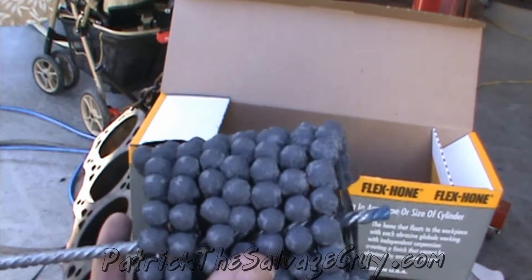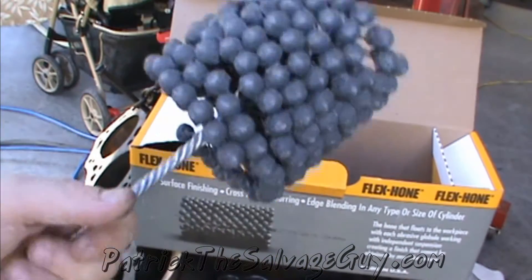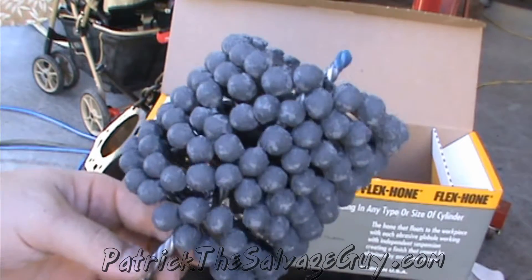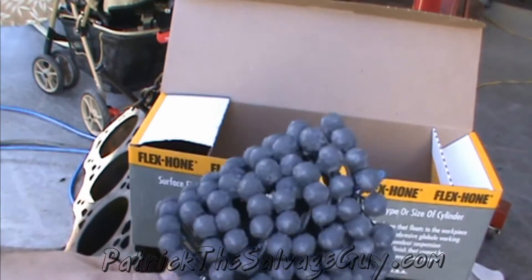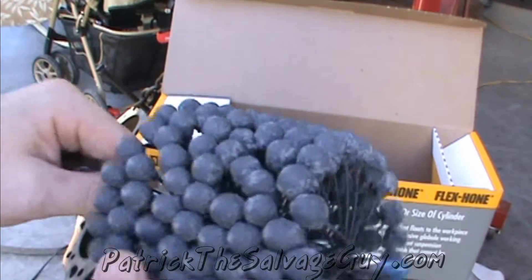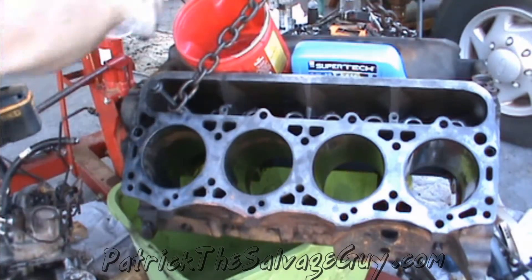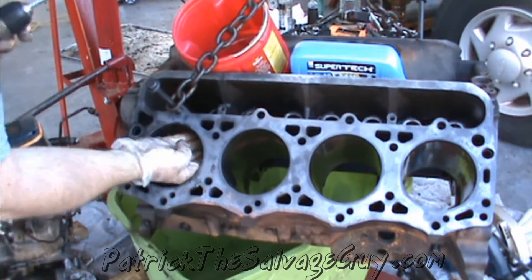I was doing some reading and it says that on the first cylinder you use this on, it's going to use a lot more oil than the other cylinders. So what I'm going to do is get a bucket, stick this in it, pour the oil in and kind of soak it in the oil for a couple minutes before we get started.